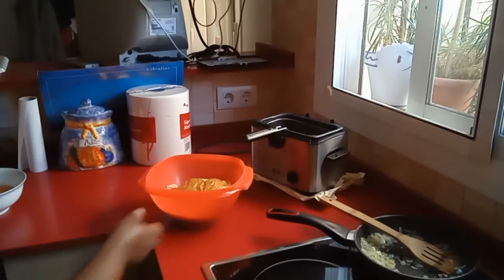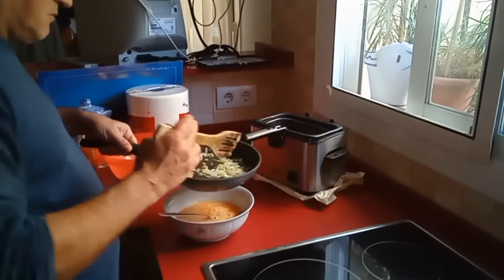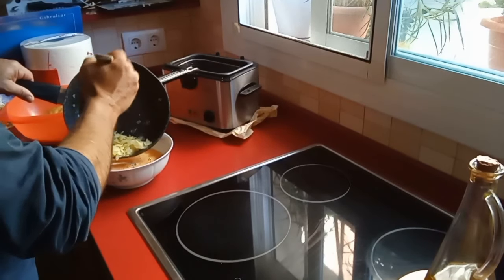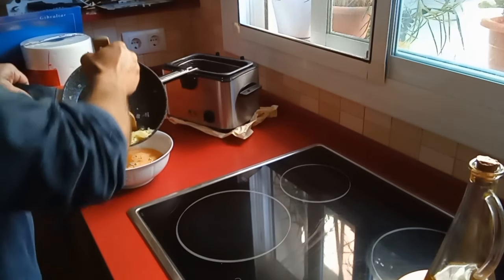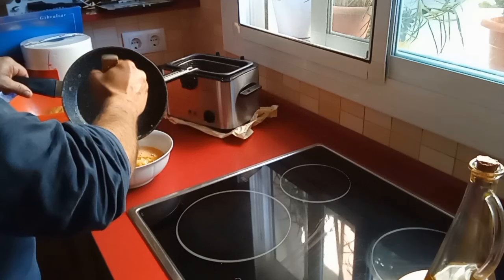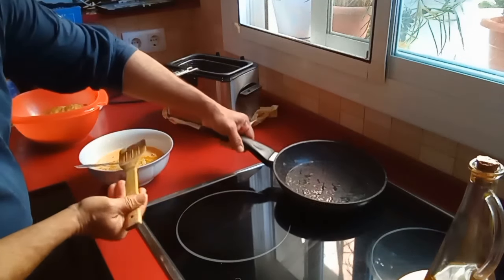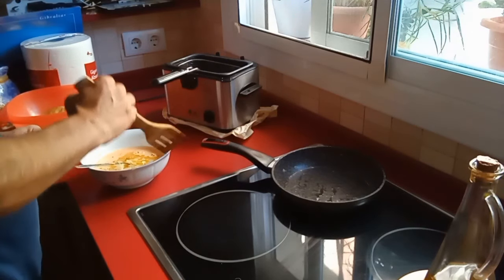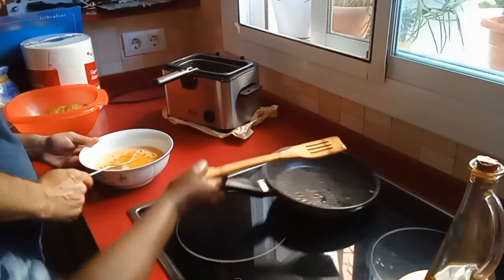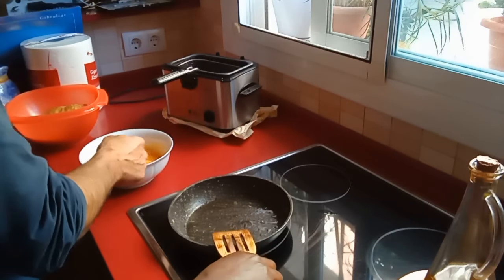Now we put the onions in with the eggs — just onions, not too much oil, make sure you are adding more onion than oil. We don't wash this pan because we have to use it again for the final cooking, to finish making the tortilla.